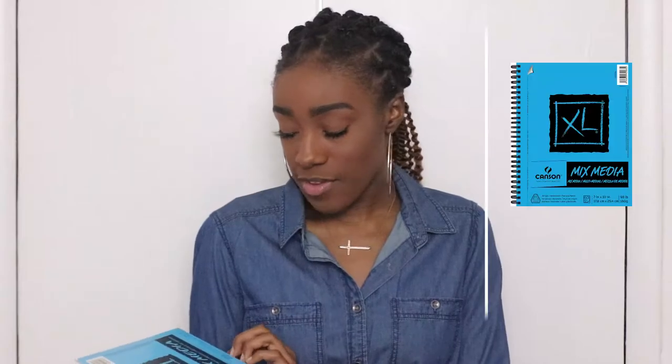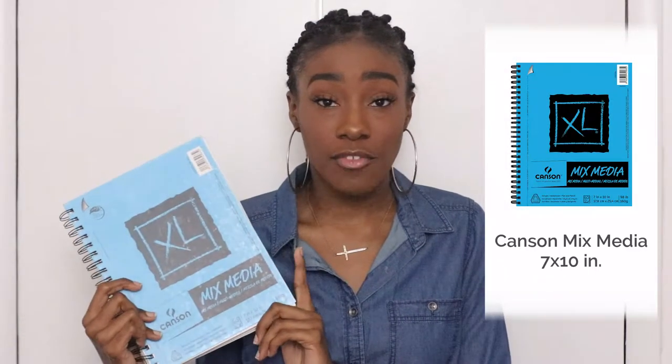To start off with the basics: a sketchbook. This is a 7 by 10 inch mixed-media sketchbook I got from Michaels. I prefer this size because I tend to draw a little small — it gives me enough room but still makes my drawings look a little bigger. I prefer the mixed-media paper because I like to use alcohol-based markers and the ink does not bleed through too much with this type of paper.